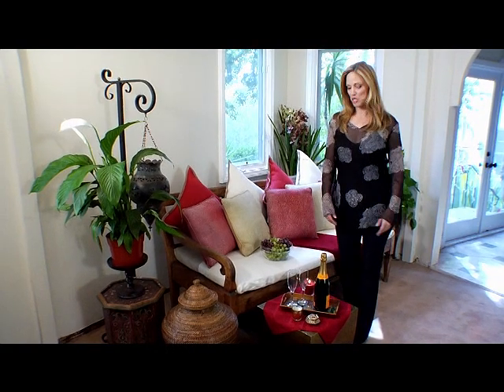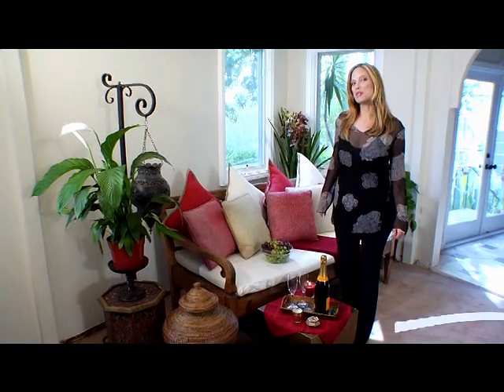Now we just have to pop the bubbly and toast to enhanced romance. For more tips go to space-lift.com.